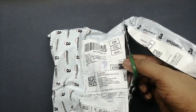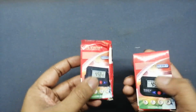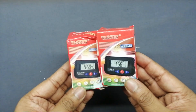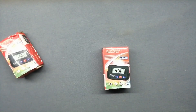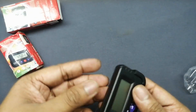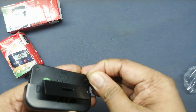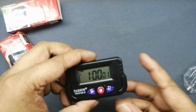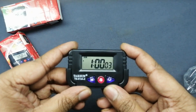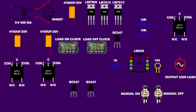In this project we need two alarm clocks. The first clock is used for load-on purpose and the second for load-off. Now let's unbox. Remove the arrow sticker — the clock will power up but the time will be incorrect. Set up the correct time. Now let's go back to the schematic.